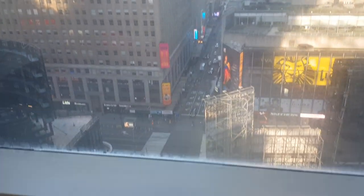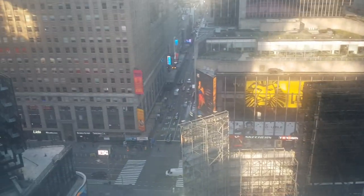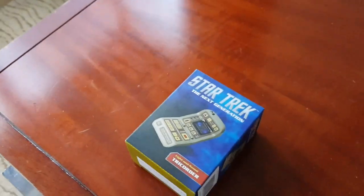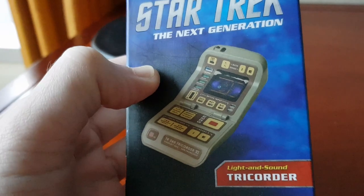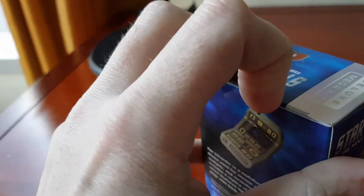I'm in New York at the moment, as you can see — quite a nice Times Square location. We're just going to do a quick unboxing. I went to Midtown Comics yesterday and saw a little boxed prop. We get these in the UK but I've not seen this Star Trek one before, which is a little sound and light tricorder. We're going to open this and see what it's like.